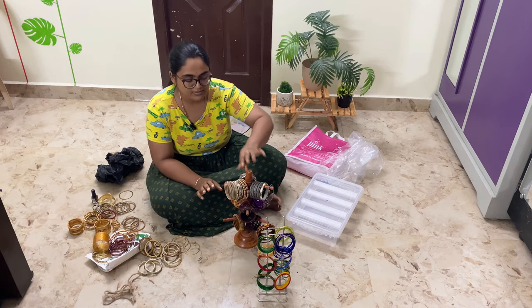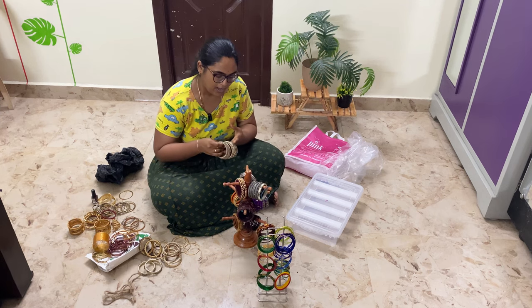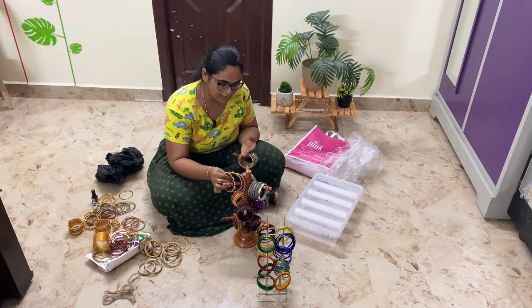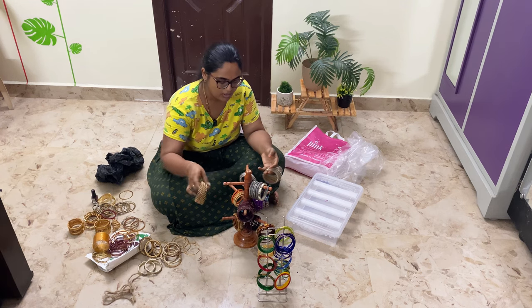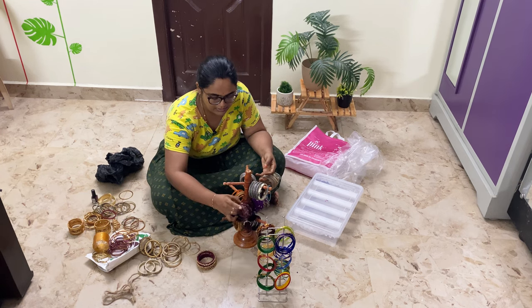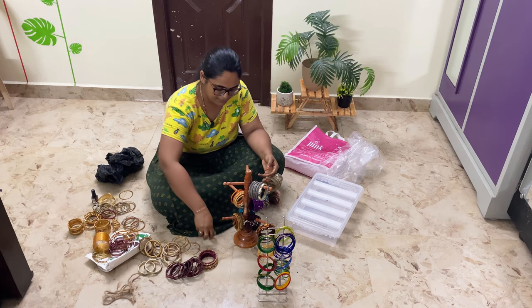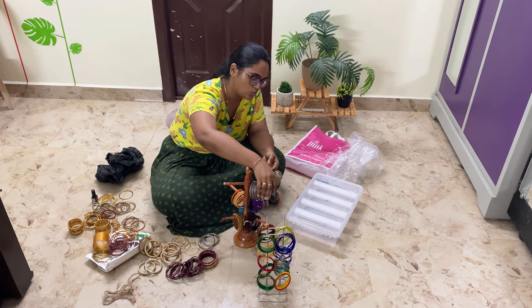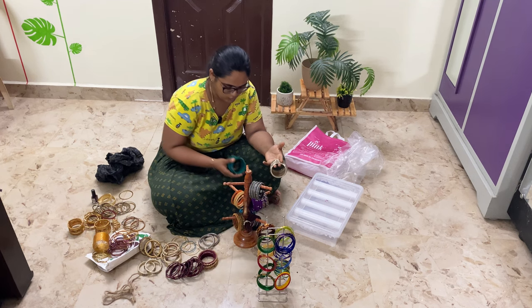Now these are thread bangles. This is from the kalyanam (wedding). Actually, in the kalyanam, there are different colors of sarees, so these are different colors of threads used. They are all thread bangles.